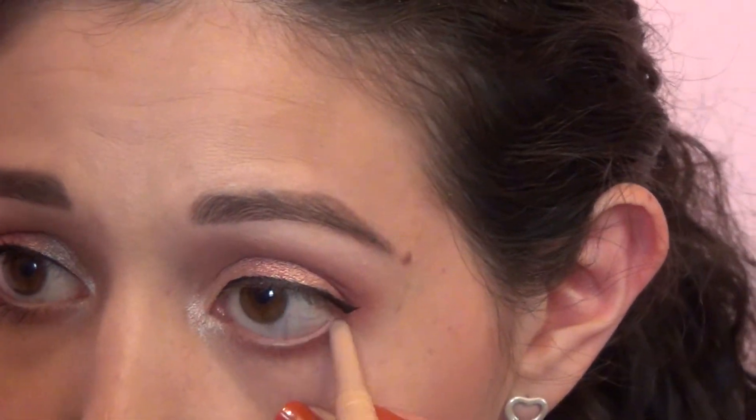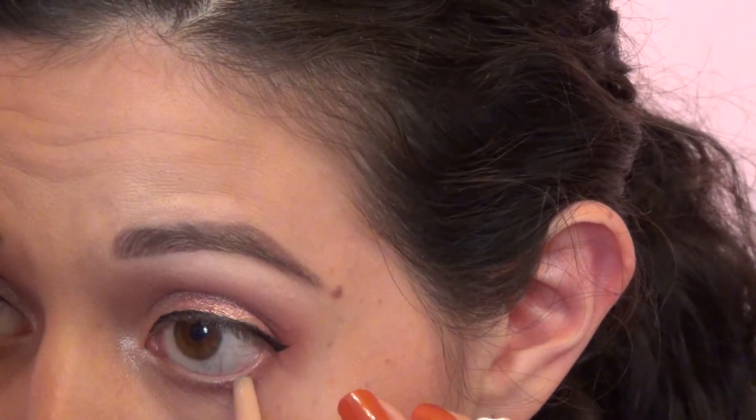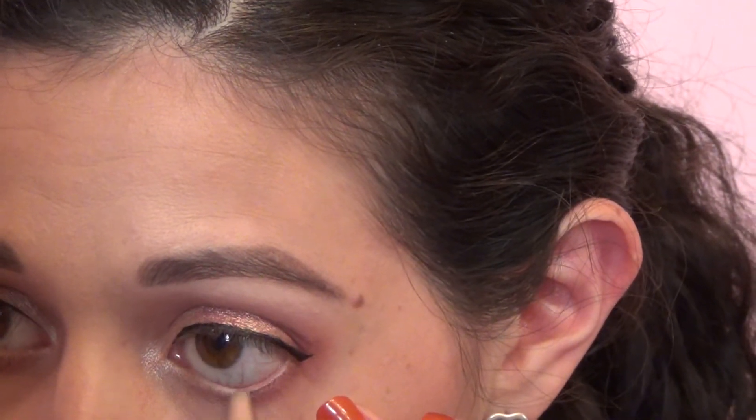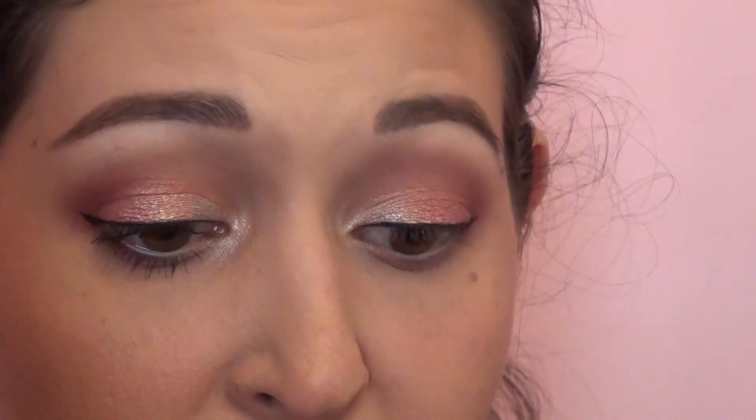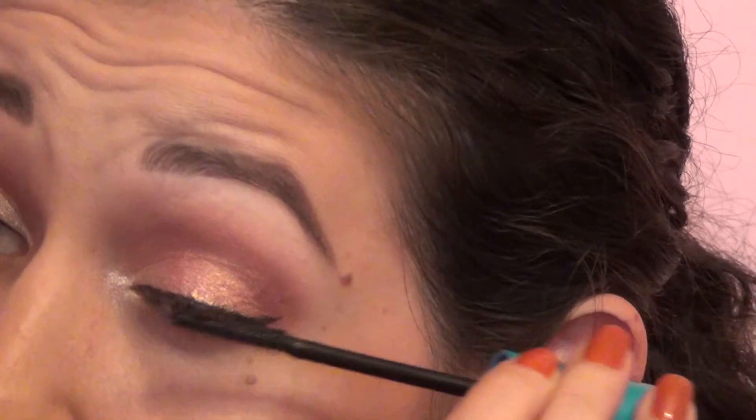To combat that, we're also going to add a nude liner to the waterline so your eyes don't look red and bloodshot underneath — it just adds a little bit of a flesh tone there. You could add a black if you wanted it to be a little more smoky, but this is not meant to be a super dark look. Now I'm going to curl my lashes and put on some mascara. You could also go in and put on falsies if you wanted to, but I skipped them for this look.